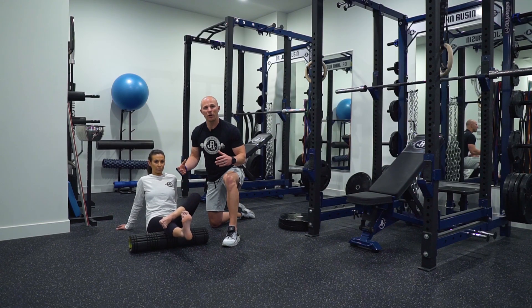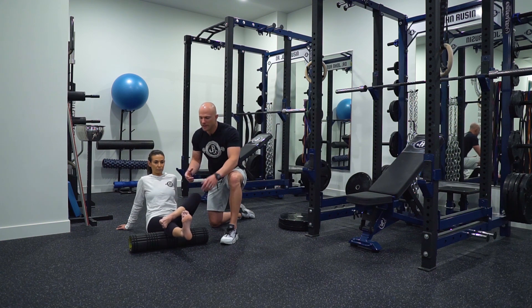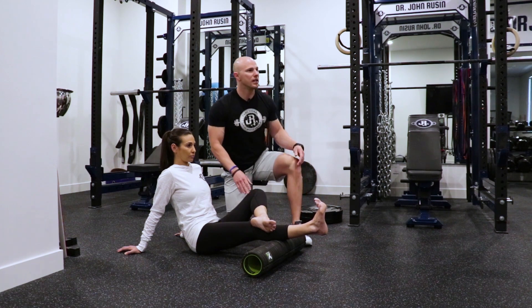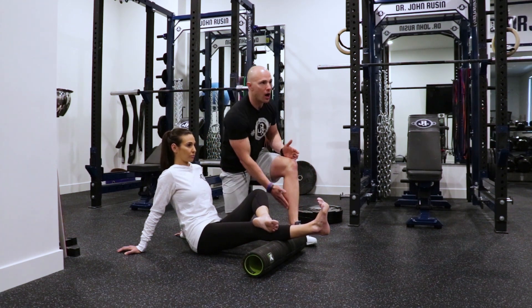The setup is going to look very similar for the soleus. The only difference is that the foam roller is going to be in contact with the deeper soleus, remembering that it sits deeper down on the leg.